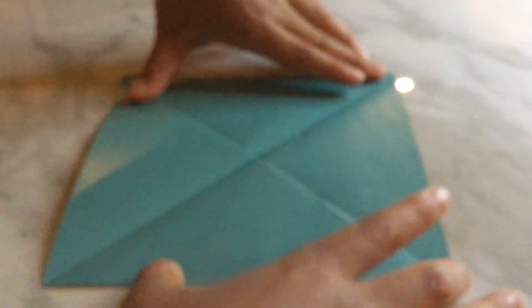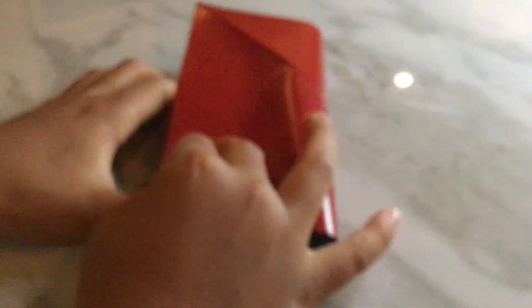You see, like this. Like this. You have a square, you fold it in half like this. You know you're folding it the right way if you see the colored side.